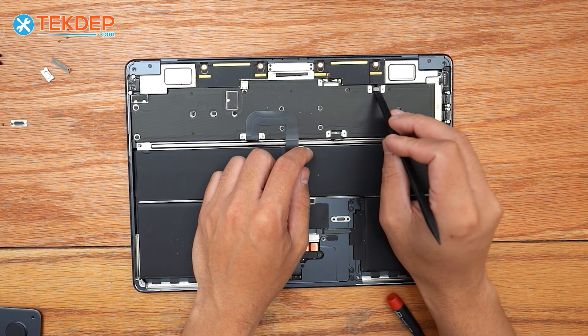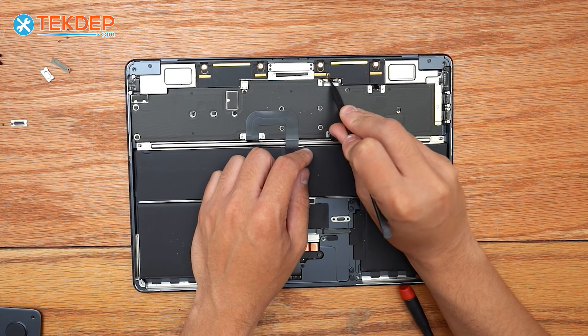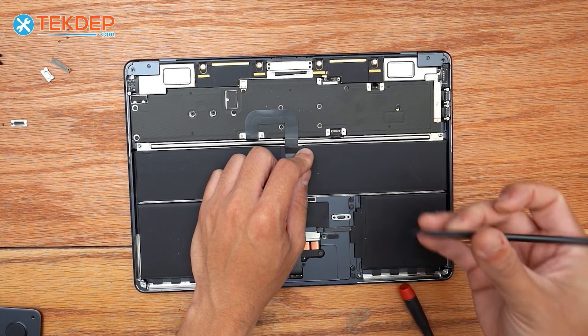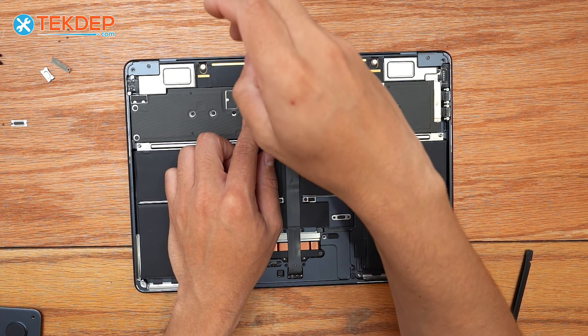Now we're going to go ahead and unplug our right-hand speaker and our Wi-Fi antennas for the right and left speaker and Wi-Fi assemblies. We're going to remove this T3 cover as well.